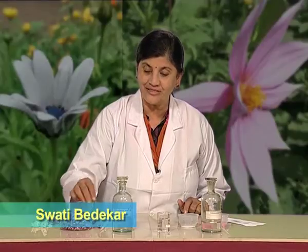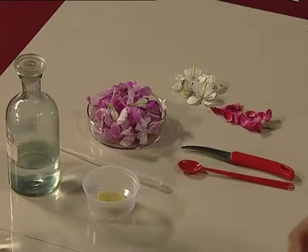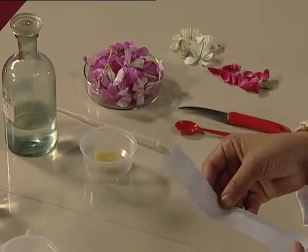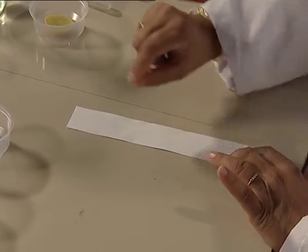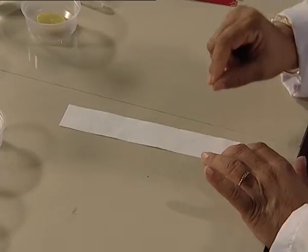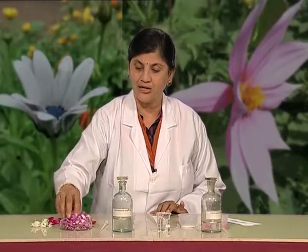Let us see how we do it now. I have here some beautiful flowers — Sada Bahar flowers, and you have to find out the botanical name for them. I am using a strip of paper, and I will slowly rub these flower petals on this paper and try to colour it. You can use any kind of paper; even your notebook paper will do.